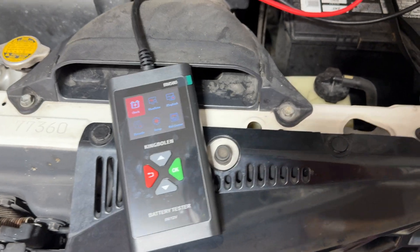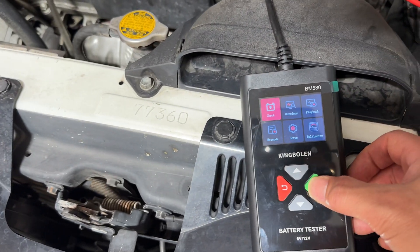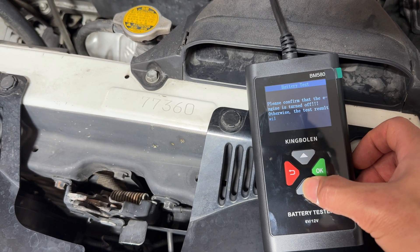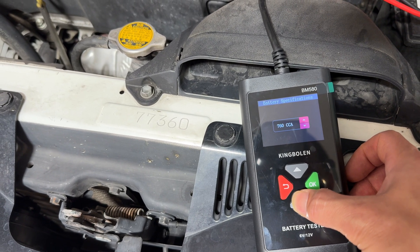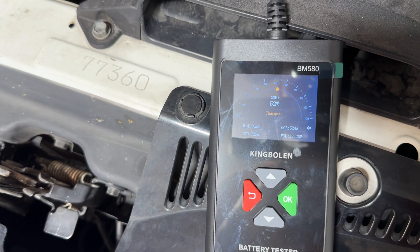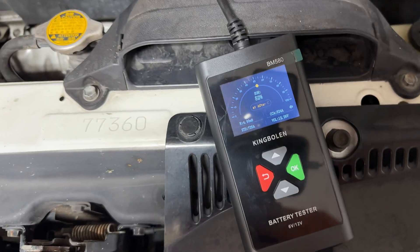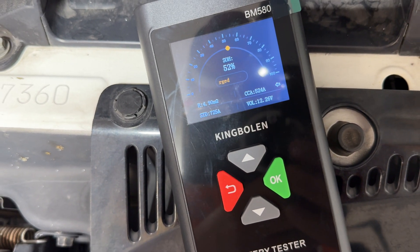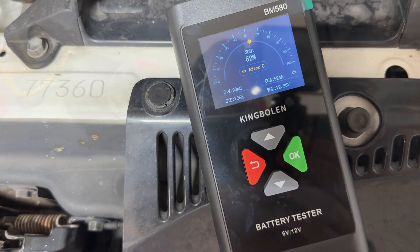After testing the IS300 battery, which I knew was bad since it keeps draining, I'm testing the Sienna. If you saw my video a couple years ago, I've had this battery for almost four years now and it still starts the car every day. This one is rated at 725 cold cranking amps. It's showing 52% state of charge — it's starting to lose capacity. We still have 500 cold cranking amps and voltage is still good, but resistance is going up as it ages. Probably another year or so and it'll go out.